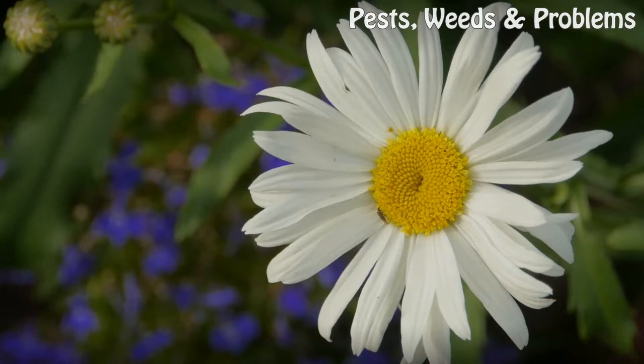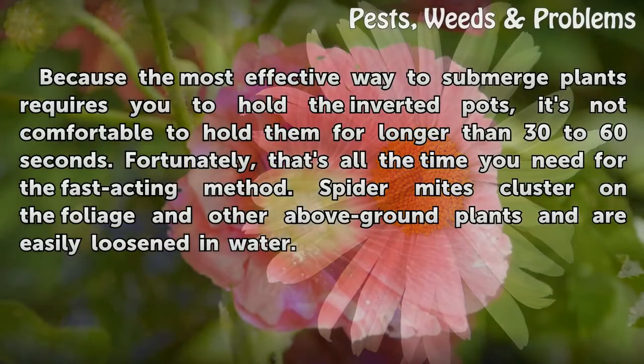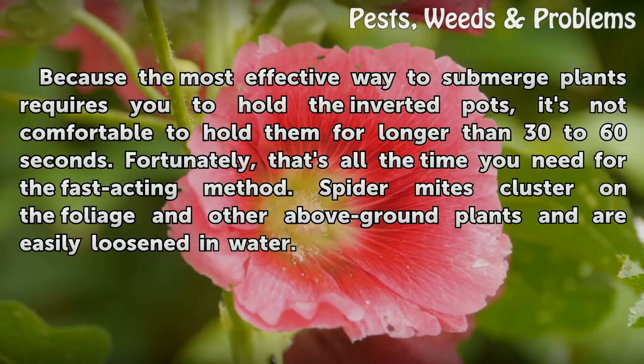Timing: Because the most effective way to submerge plants requires you to hold the inverted pots, it's not comfortable to hold them for longer than 30 to 60 seconds. Fortunately, that's all the time you need for this fast-acting method. Spider mites cluster on the foliage and other above-ground parts and are easily loosened in water.